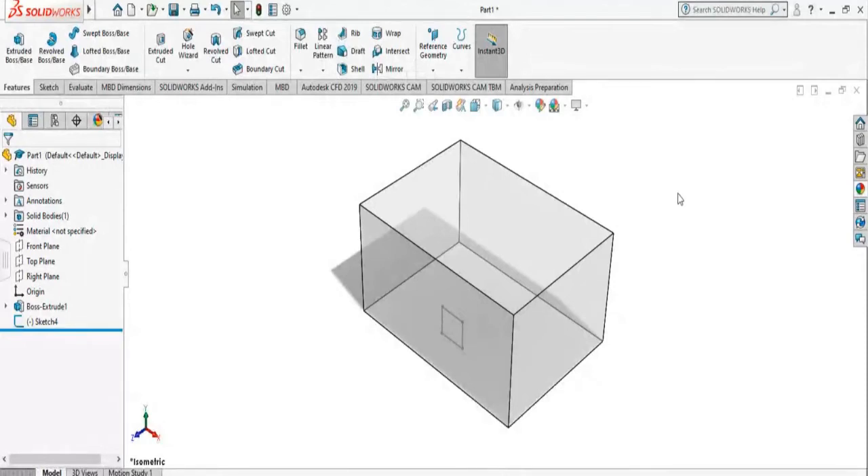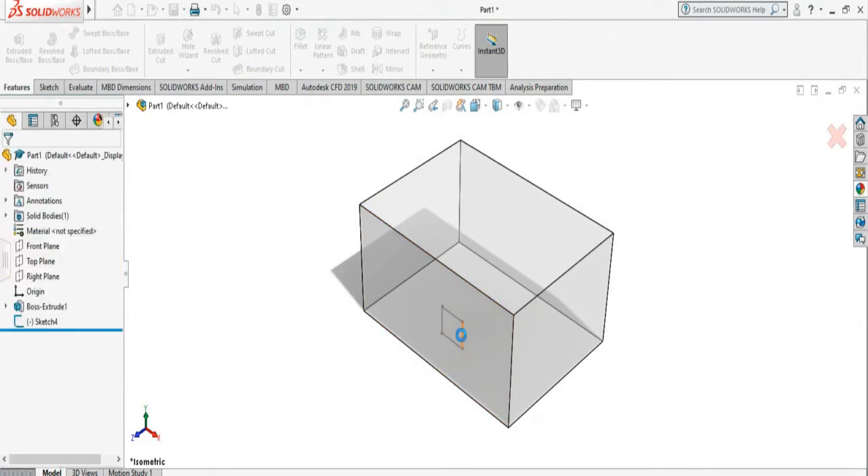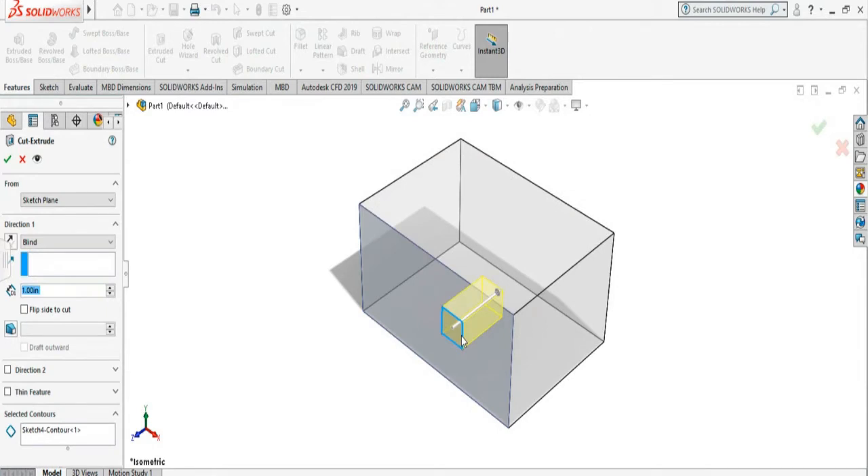I am going to show you how to perform extrude cut. This is the 3D object and I am going to do the extrude cut of this small rectangle. So I select the extrude cut — it is asking me to select an existing sketch, planner face, or edge. So I am selecting the sketch that I want to do the extrude cut on, and it is showing a preview of the cut.